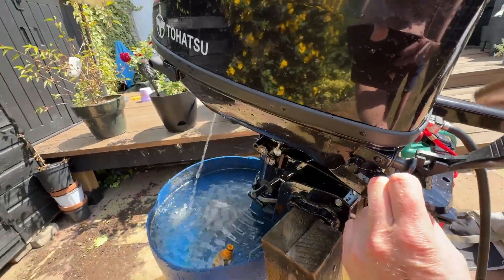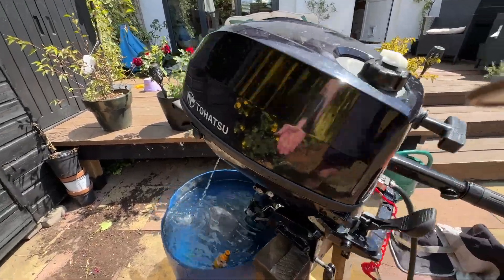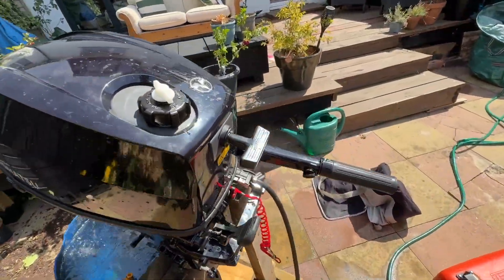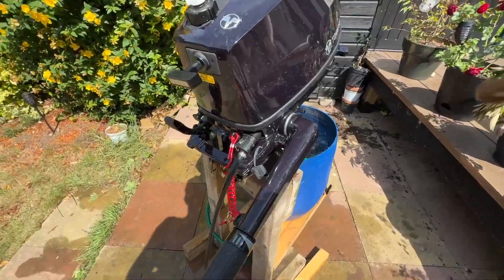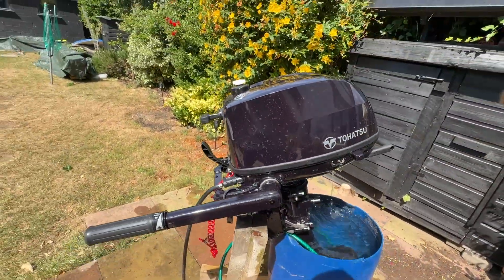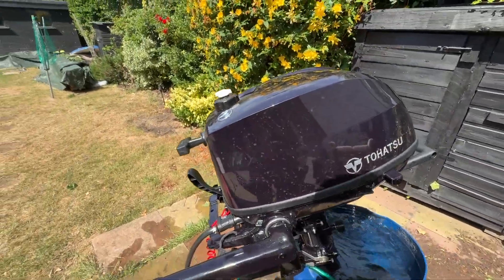Let that run for a bit. What I'm gonna do is pull the fuel line and just let it use all the fuel that's in the carburettor bowl. What that does is, if you're storing it, you won't have any issues with it clogging up the carburettor.